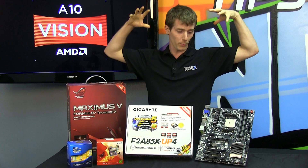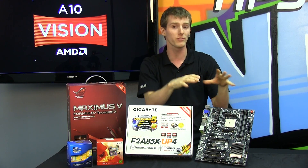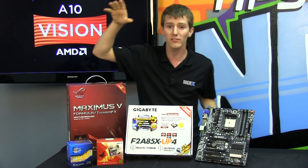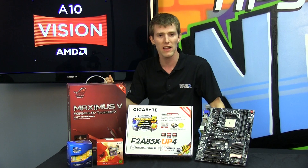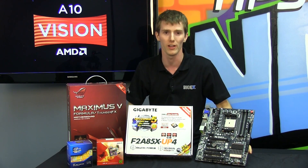This is a roundup where we're going to take Trinity — AMD's new A10 and A8 series processors on the FM2 platform — and go head-to-head with Intel's Ivy Bridge Core i3 on their LGA1155 platform to find out who wins when it comes to your value gaming dollar.